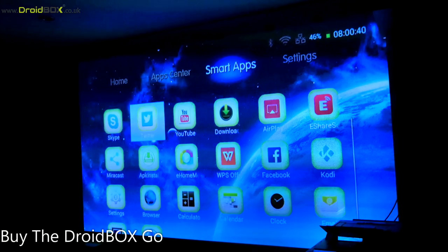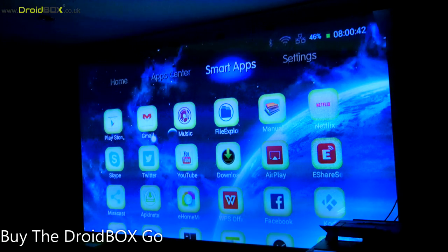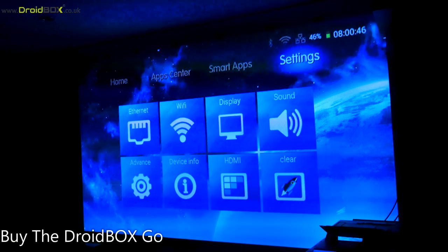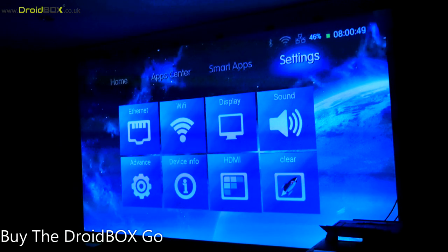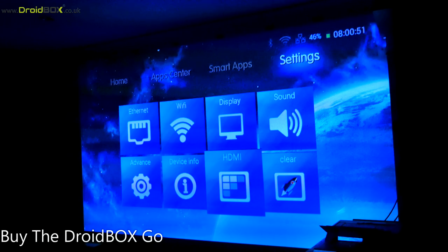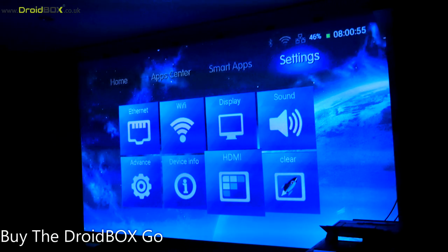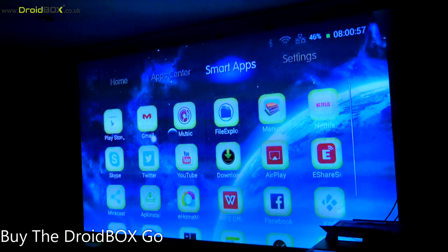On Smart Apps, this lists all of the apps that are installed on your DroidBox — things like the calculator, videos, gallery, Kodi, and DroidBox Share. On the settings screen you can access quick shortcuts and various settings, and you can also enable the HDMI input through the settings there.